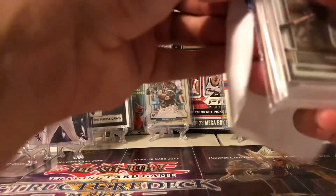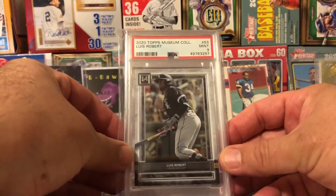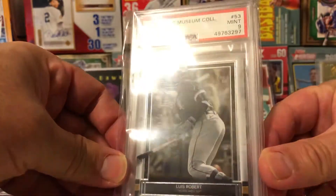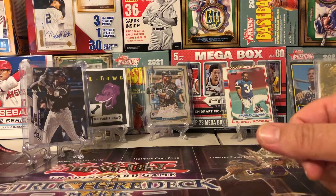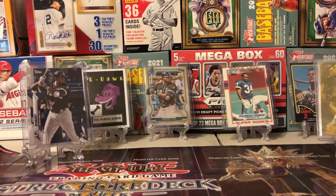Last but definitely not least — I'm sure you guys can relate, you don't even remember getting some of this stuff. Luis Robert, 2020 Topps Museum Collection, graded a 9. And that is a beaut. That is awesome. Well, thanks for watching, guys. I hope you enjoyed. Keep checking in on my feed — I'm going to do a video of everything I ripped. Thanks for watching and we'll see you in the next one. Peace out.